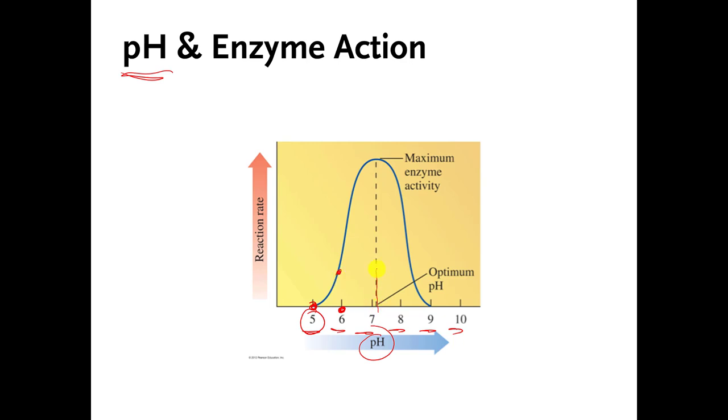Whatever this enzyme is, the pH it works best at is in the low sevens — about 7.3. If you go too far in either direction, the enzyme unfolds, it denatures, and it stops working. So this enzyme is accustomed to being in an environment where the pH is in the low sevens. If you had to guess, those of you who know a little biology — this enzyme might be part of human blood, because human blood pH is very tightly controlled to be around 7.3. The pH that the enzyme works best at is called the optimum pH or pH optimum.